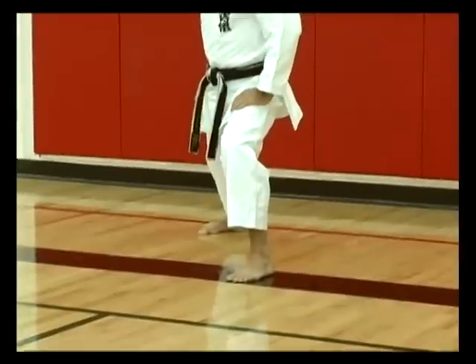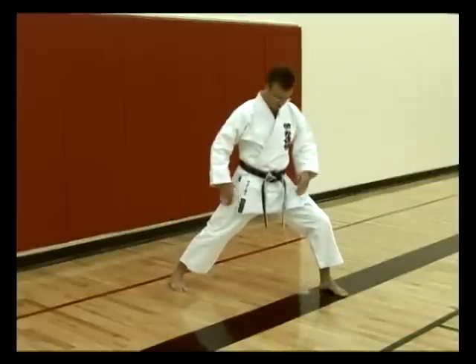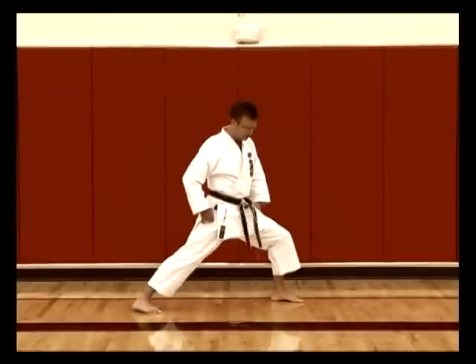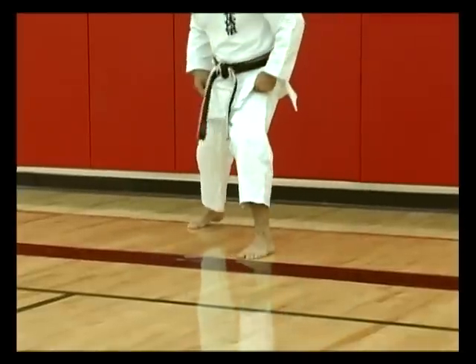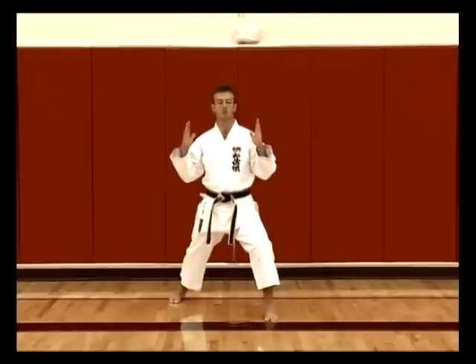Literally 'front stance,' making sure the front knee is bent. For this stance we need to have it long — from the side angle you can see it's a long stance — and also we must have some width in our stance, which should be about our shoulder width.